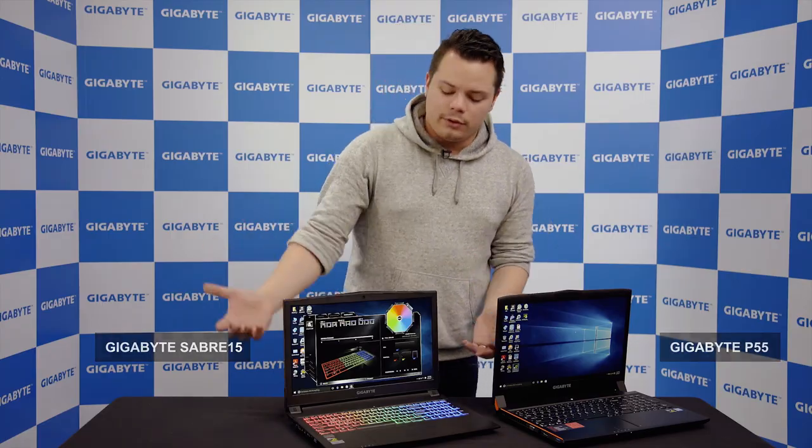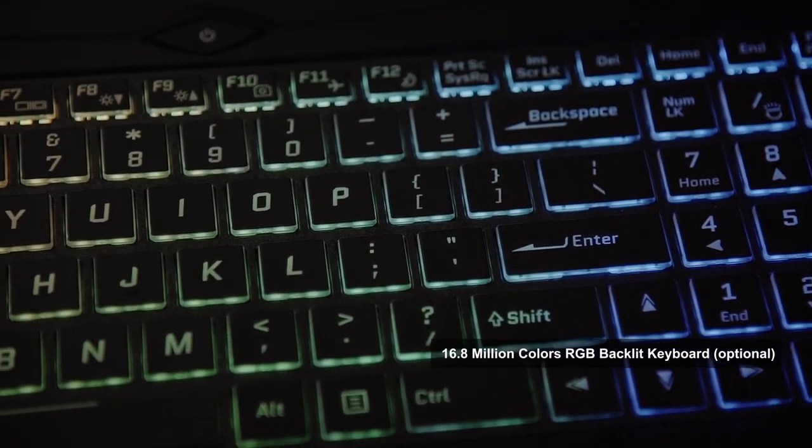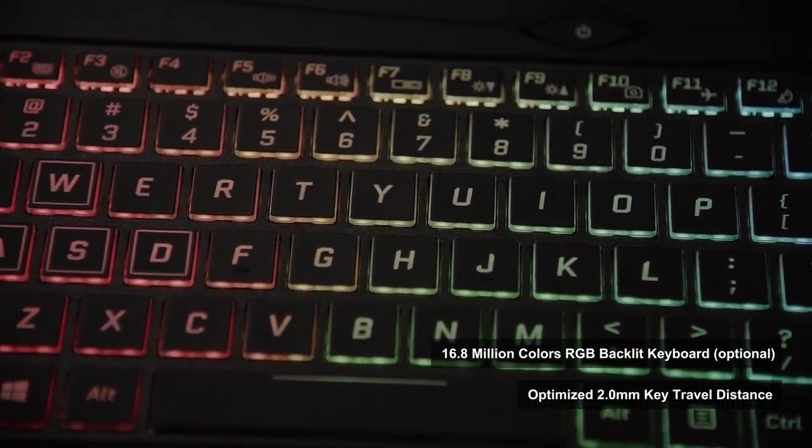And you also have the nice RGB personalization feature, which is always great if you want to show off a bit during a LAN party or with your friends.